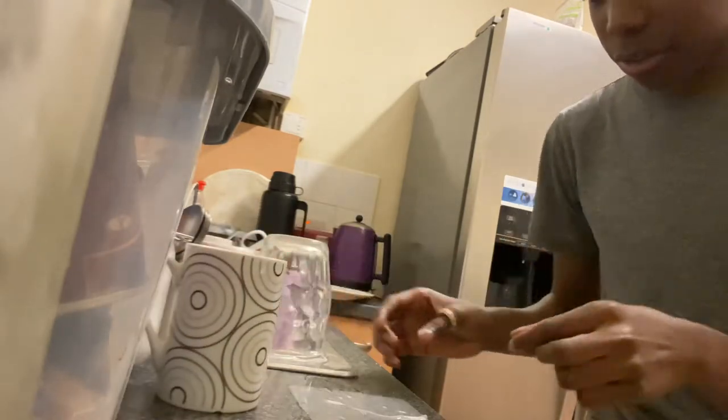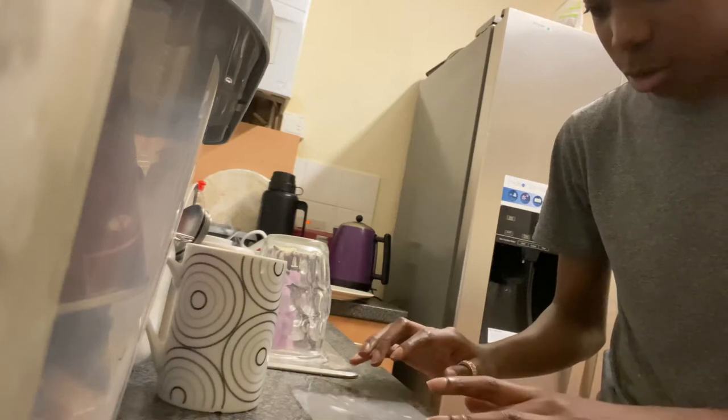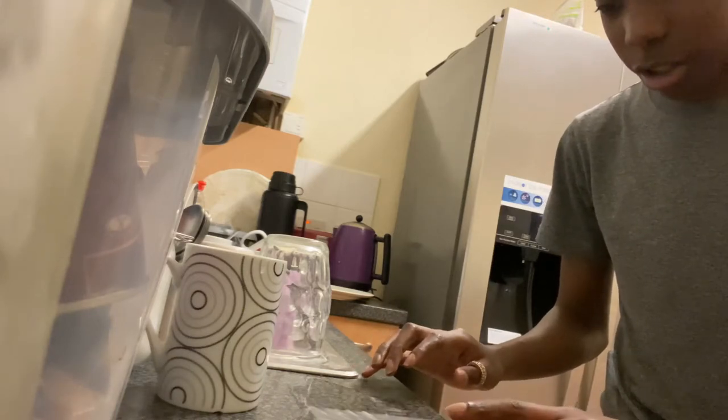I mean it's kind of visible, but let's see if I drag it along — will it just... oh no, that's gonna get messy.